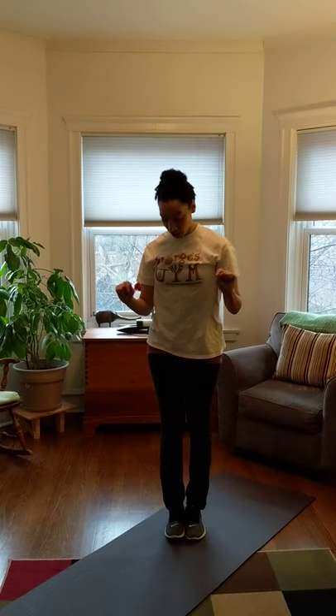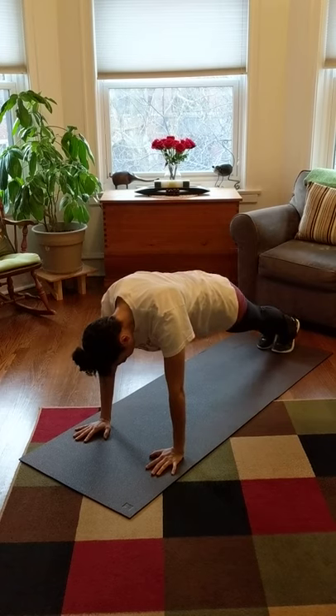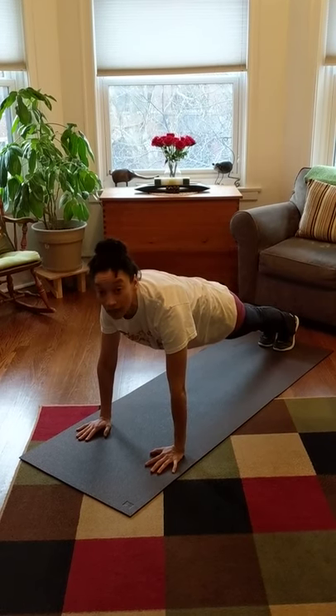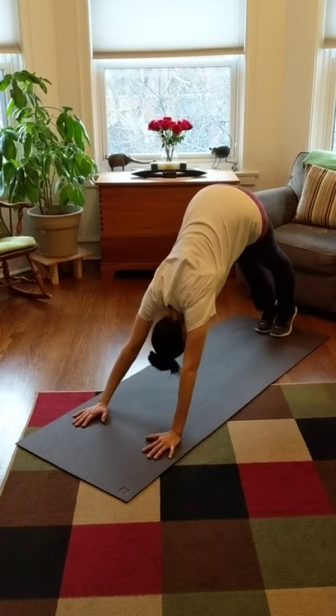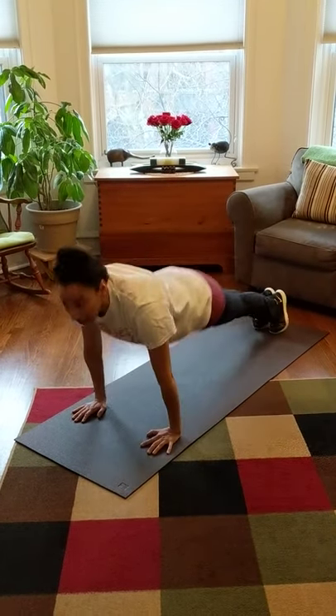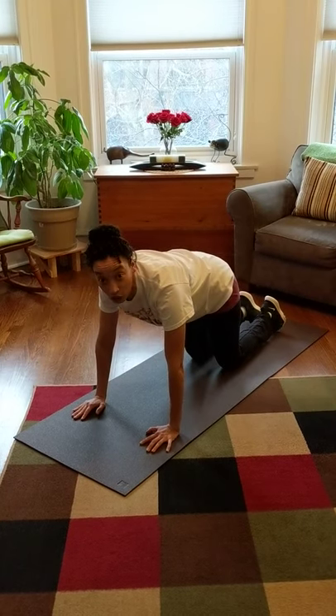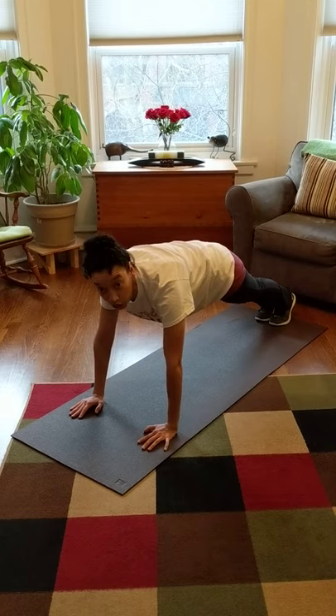And then as soon as we get to Z, we're going to get down into our plank position. When you're in your plank position, you want to make sure that your body stays nice and straight. We don't want our tushies up really high, we don't want our bellies down low, and we definitely don't want our knees touching the ground. You've got to keep it all straight and in that plank.